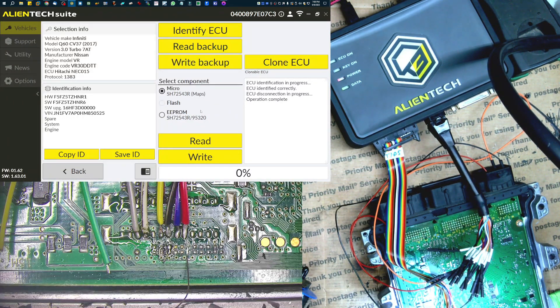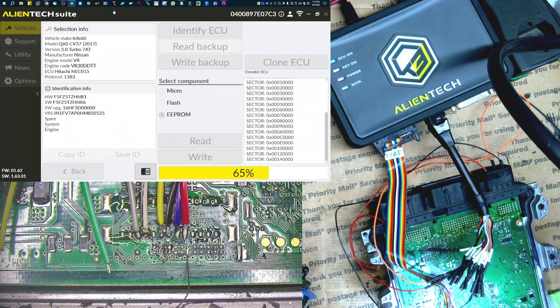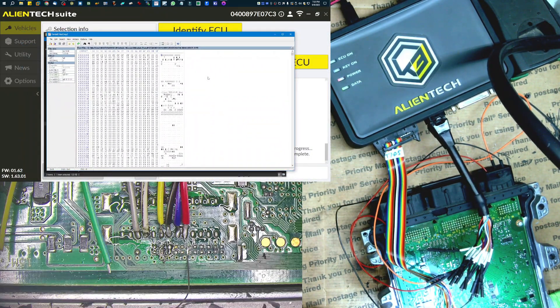So the first thing I want to do is clone the EEPROM from this to another unit. I don't want to carry the maps over, as I was requested. I'm going to read a backup and save a backup, and then I'll connect the next unit and just transfer the EEPROM over on that one. Let's go ahead and hit read backup. So here are our two files — we have the MPC file and then we have the EEPROM. One's going to be like the flash and the other is the actual EEPROM. This is the file I need to send over to the other unit.